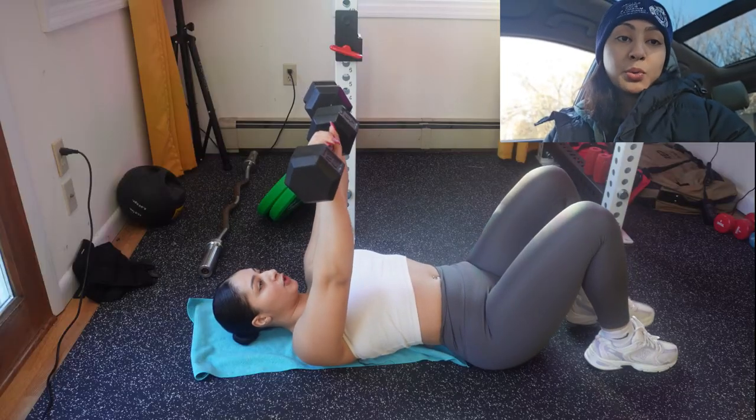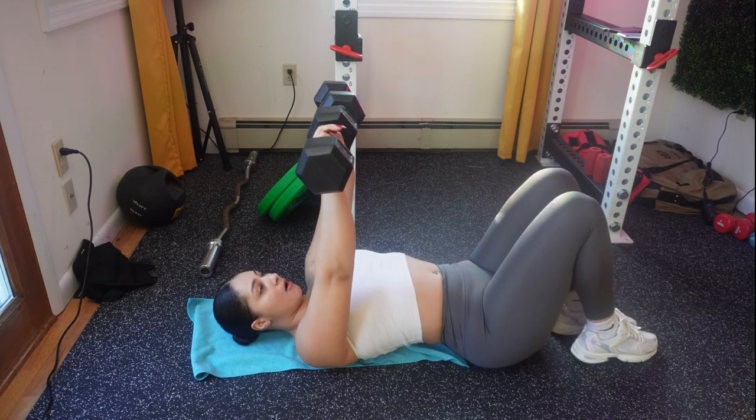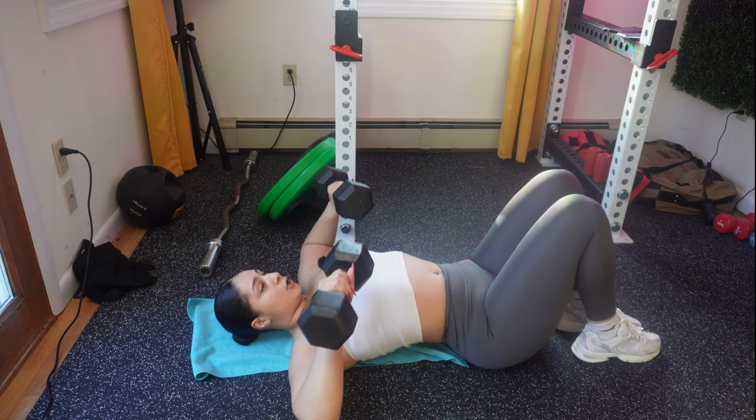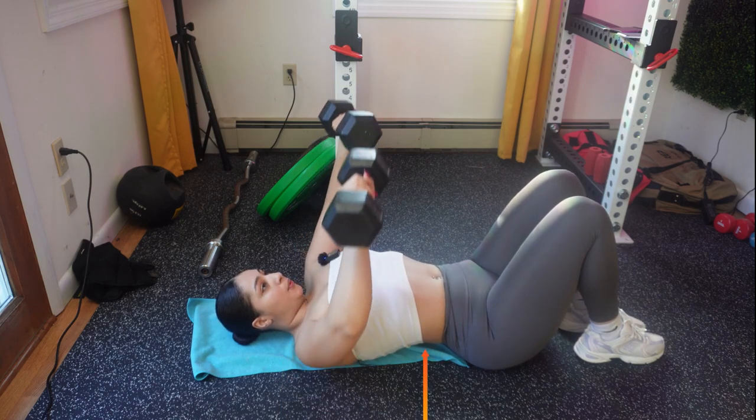Bueno señores, let's get right into the workout. Let me tell you a little bit more about this workout. This workout is going to be a push day workout. I'm going to start with dumbbell chest press. You're going to be doing 4 sets of 12. This movement is particularly for your chest. I want you to lay flat on your mat, and I want you to have an arc on your back. You're going to go down and you're going to go up.